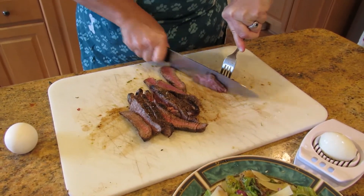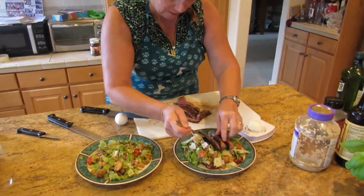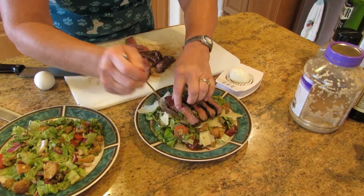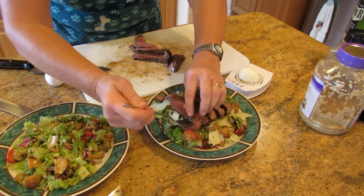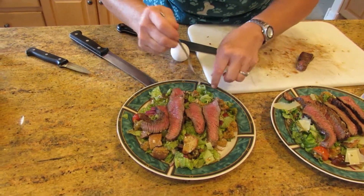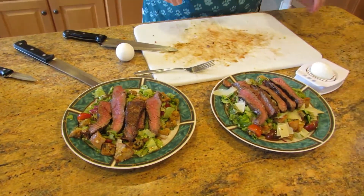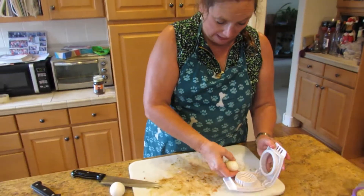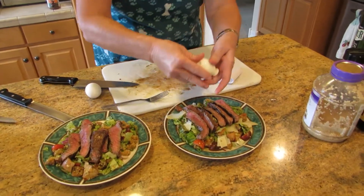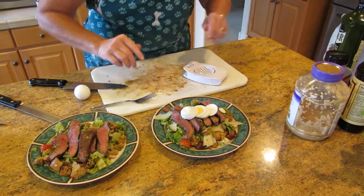So we've got our thin strips of steak and we're just going to lay them on top of the salad. Presentation, presentation, presentation. And we like eggs on ours, so I've already peeled one egg and I'm just going to slice it and put it right on top. Easy peasy. It's all about presentation. And voila — that one is done.